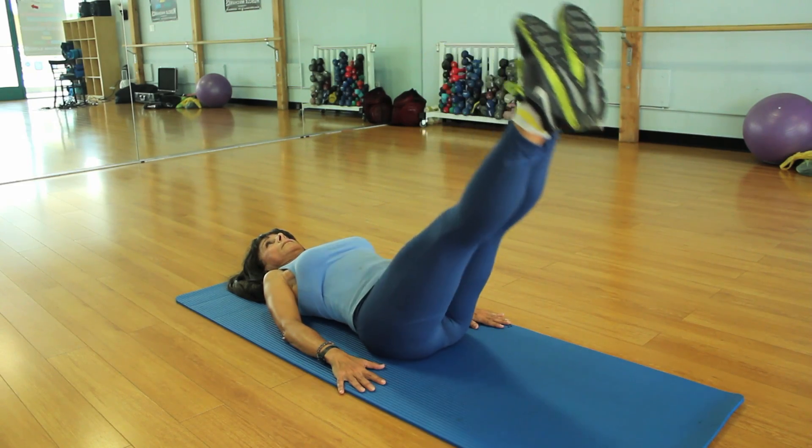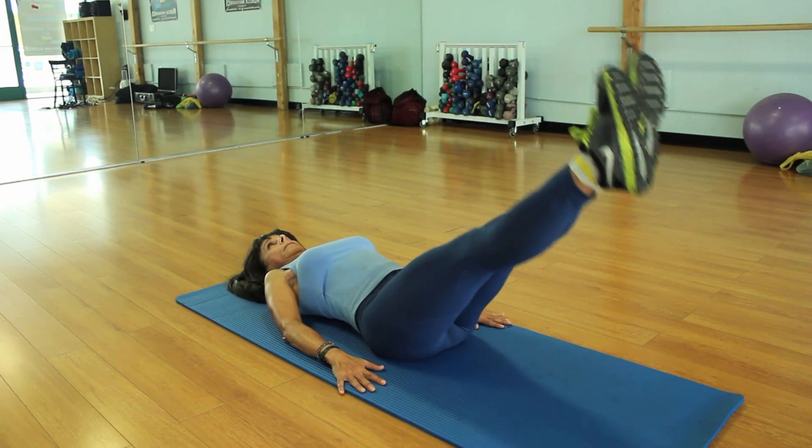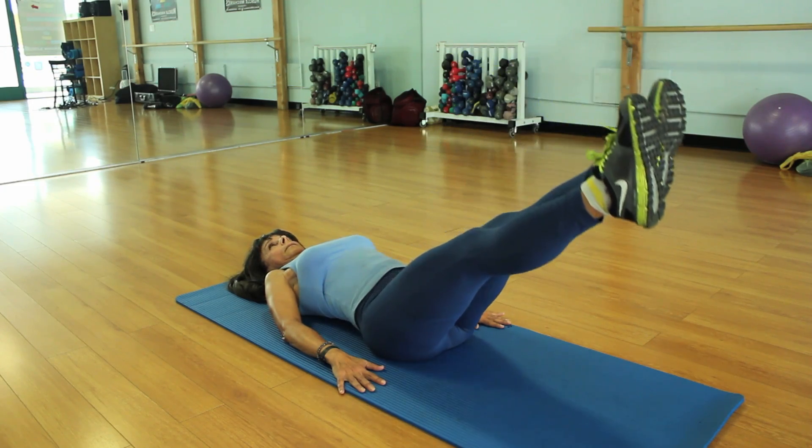If that's too easy and you're at an intermediate level, you can take the legs straight up without locking the knees, go all the way down, and come back up with controlled breathing — inhaling and exhaling — lowering only as far as you can keep that low back pressed into the mat. If you cannot keep the low back in the mat, go back to the bent-knee position.